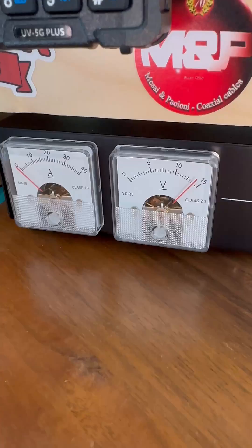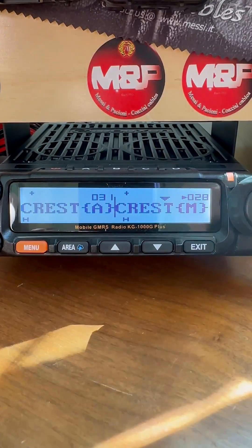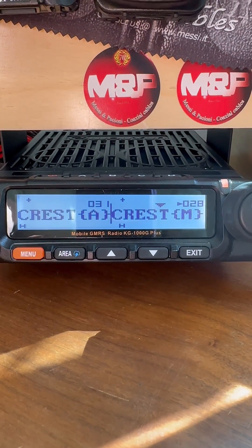And here we are, we're back in the office. There is my power — I like them gauges. And we're going to be listening to just a little talking back and forth.